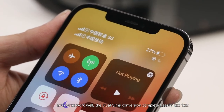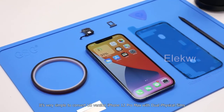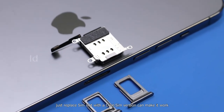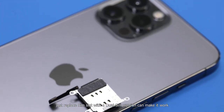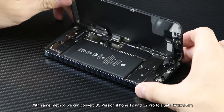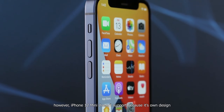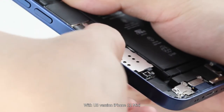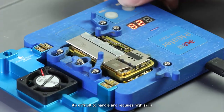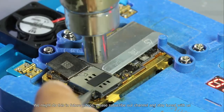The dual SIM conversion is completed easily and fast. It's very simple to convert a US version iPhone 12 Pro Max to dual physical SIMs — just replacing the SIM slot with a dual SIM version makes it work. Using this method, we can also convert the US version iPhone 12 and 12 Pro to dual physical SIM. However, the iPhone 12 mini doesn't support this because of its own design — it requires soldering a physical SIM chip directly onto the motherboard, which is difficult and requires high skill. We might cover that in a future video, so please subscribe to our channel and stay tuned.